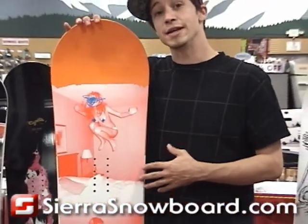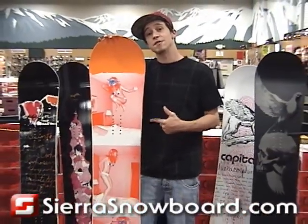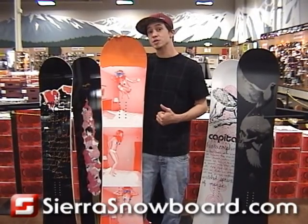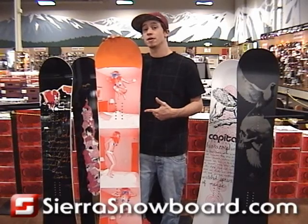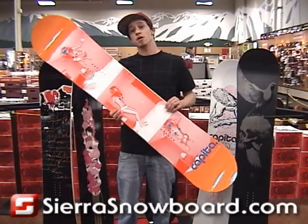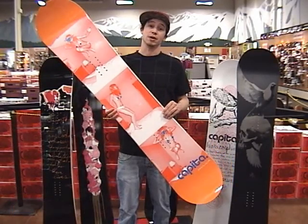Step ups between this snowboard and the regular Stairmaster: the Extreme is going to have a faster base on it, it's going to have a centered base, and it's also going to be stiffer in flex. So it will not only excel in just jibs like the Stairmaster is built for, but you'll be able to shred it through the entire park. So if you're looking for a board that stands out in front of everybody else's snowboards on the hill, and you want it to shred the park like no other, the Stairmaster Extreme is the way to go.